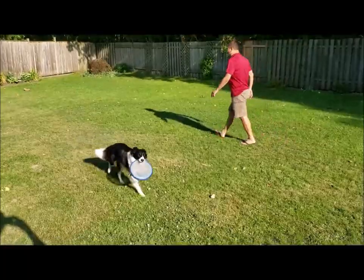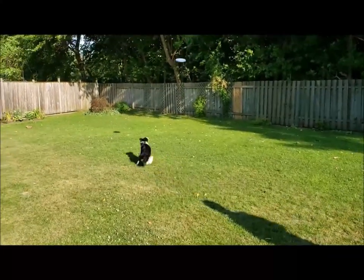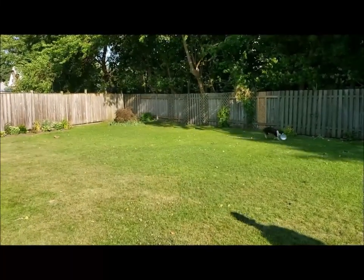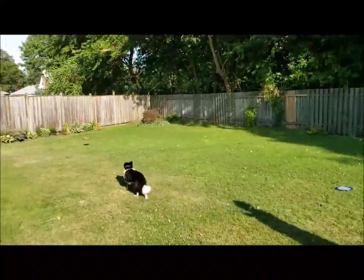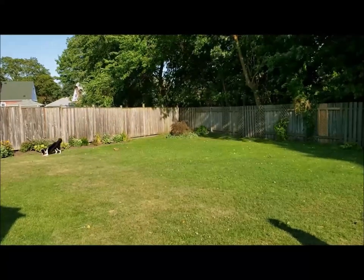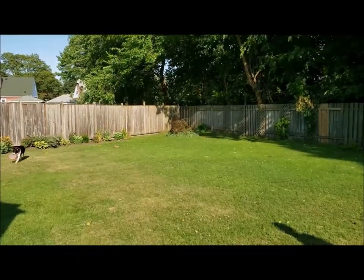Once you pass the previous steps, it is time to throw the frisbee — but you have to be patient. Depending on the dog breed, this could take days or months, but do not give up. Just work on it every day if possible.